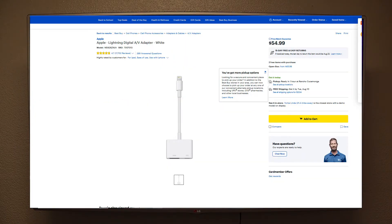That's the first method and it's going to work 100%. You can find this lightning to HDMI adapter at any Walmart, Best Buy, Amazon, or Apple store — you can find this everywhere. And if it doesn't work for you, you can always return it.